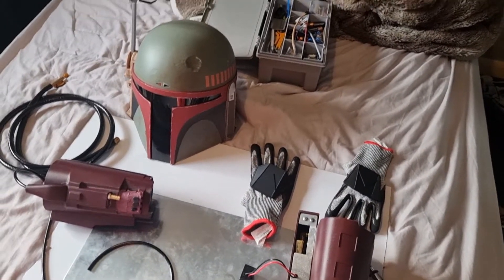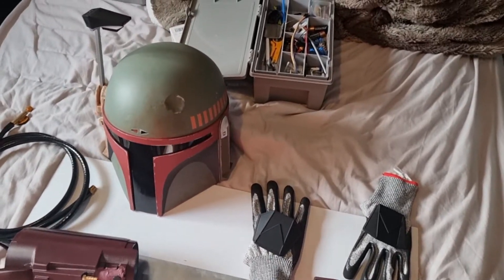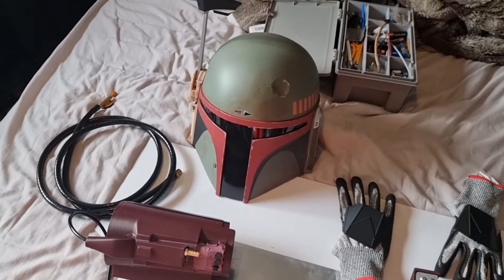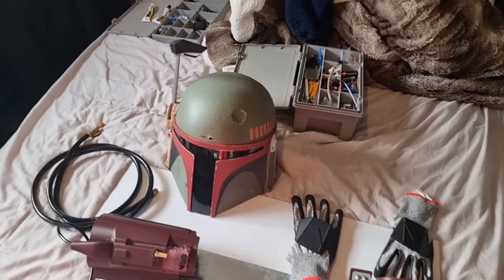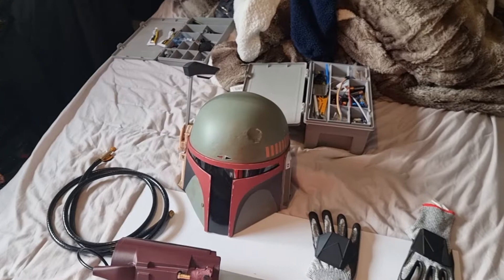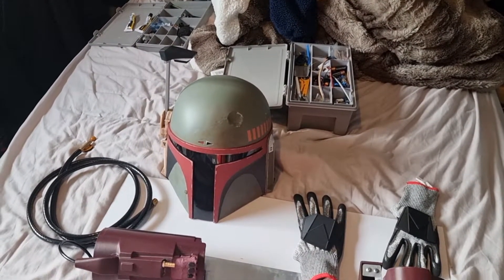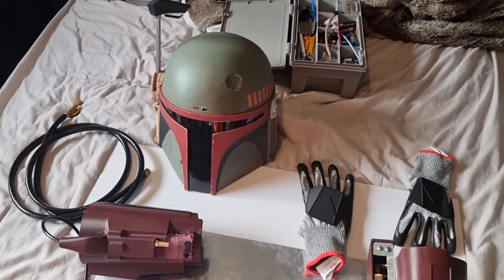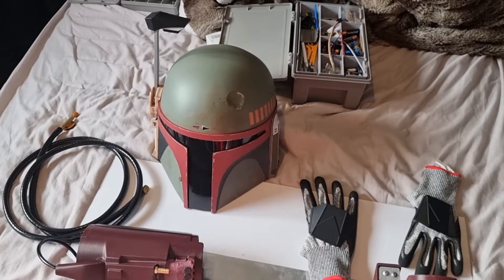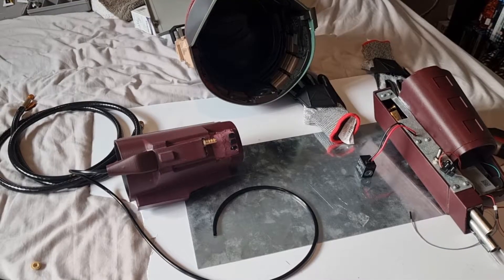A day in the life of Boba Fett - or should I say, a wannabe Boba Fett. That's my Hasbro helmet. As I mentioned in the last video, I do plan on putting an actual rangefinder in there, probably with LIDAR or something, which is like radar but with light - laser light.